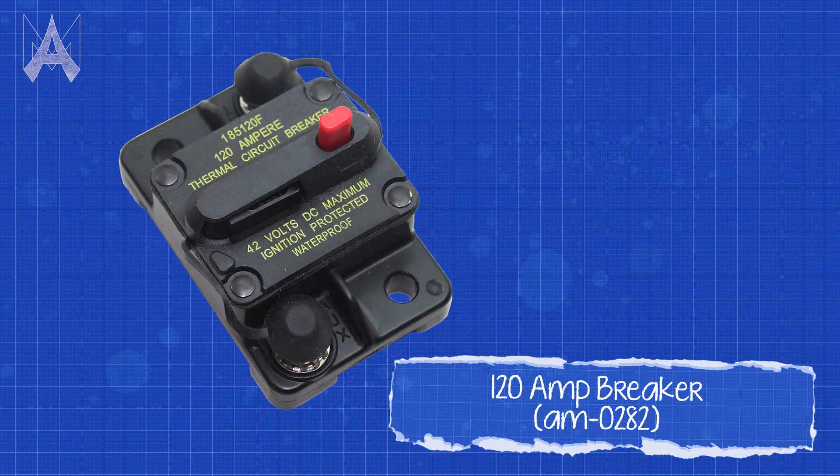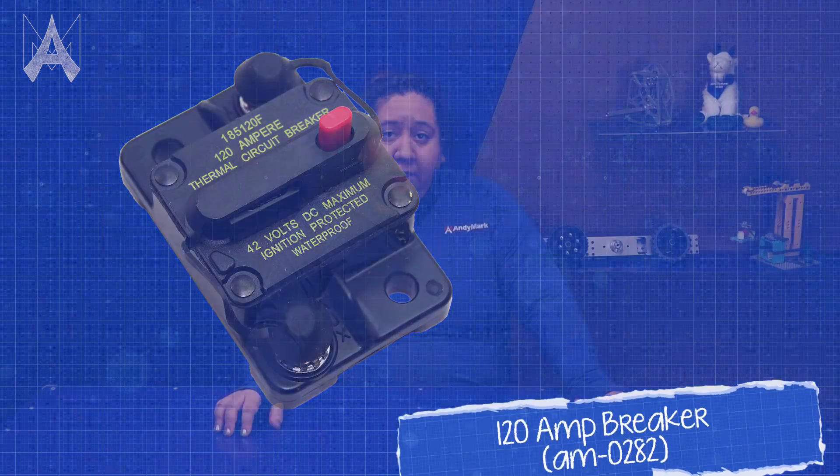After you take your robot off the field, there are a number of things that you can check to trace the problem down. When you get back to the pit, I like to leave the robot in as close to the state that it was when it competed in the match prior. Check to see if your main breaker is open. If it is, that means that something has caused that breaker to trip or has physically deployed the button and turned off your robot. That's a really great place to start.